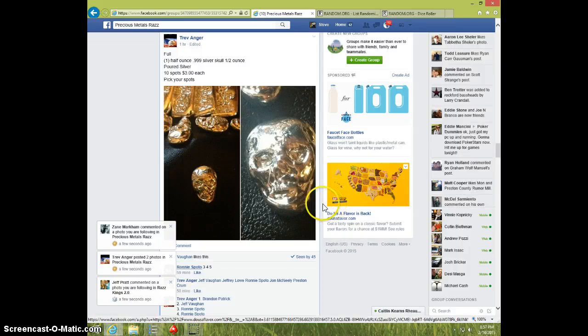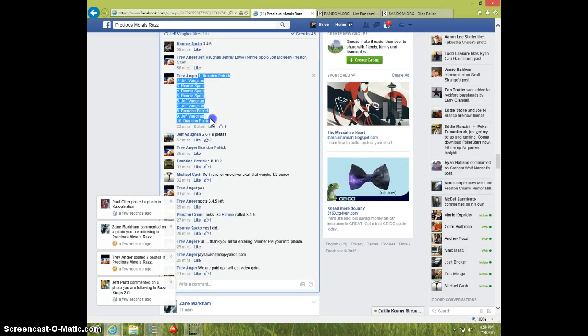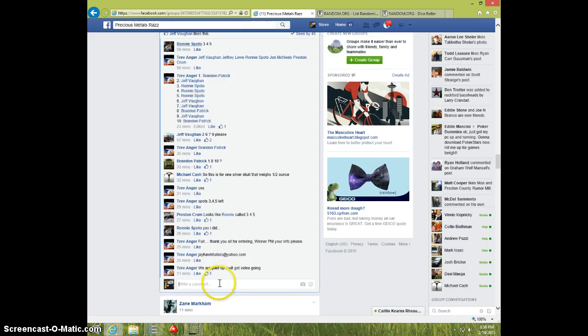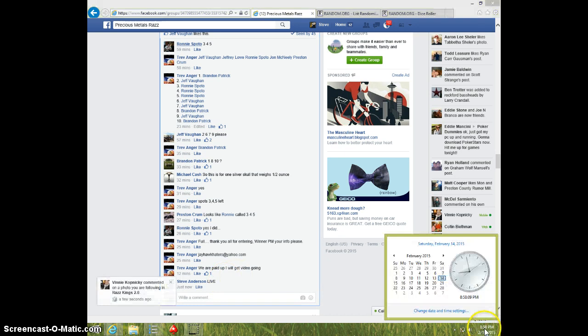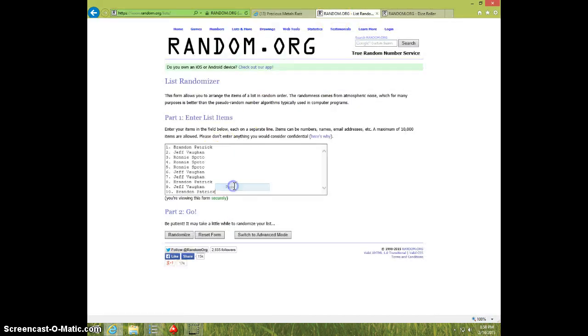Hey guys, it's Steve doing a video for Trev for the one half ounce poured silver skull. Here's the list. Type live. 8:58. Paste the list.